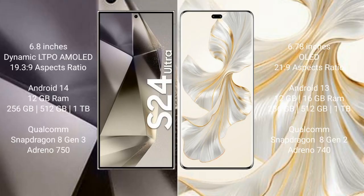Samsung Galaxy S24 Ultra comes with a 6.8-inch Dynamic LTPO AMOLED display and aspect ratio 19.3 to 9. Honor 100 Pro comes with a 6.78-inch OLED display and aspect ratio 21 to 9. Samsung Galaxy S24 Ultra runs on Android 14 operating system. Honor 100 Pro runs on Android 13 operating system.